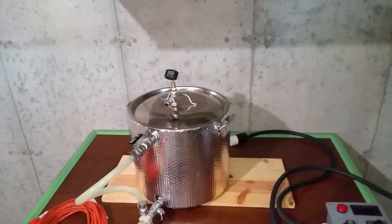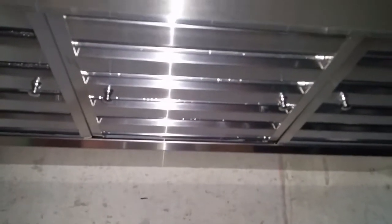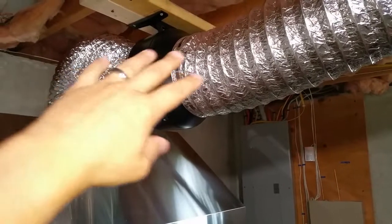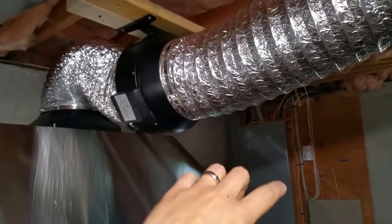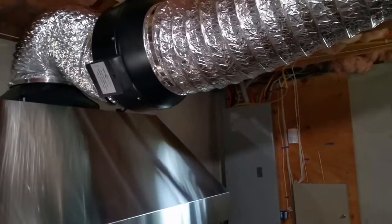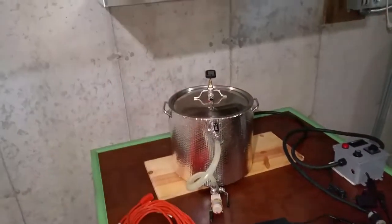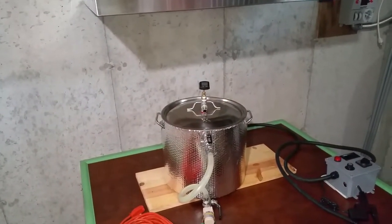I just completed the 45-minute boil and got a good chance to see what the system is capable of. My original assessment to add a condensate drain is definitely the best way to go — a lot of condensation collects on the baffles. If it were to overflow, it can go into a bucket on the side. I checked inside the fan and it is completely dry, no over-condensation — a good sign. It looks like I have more than enough CFM for my application.